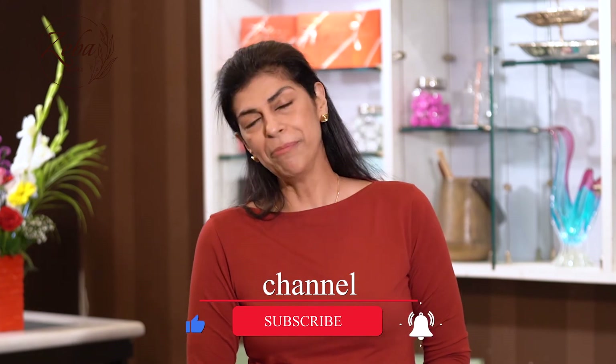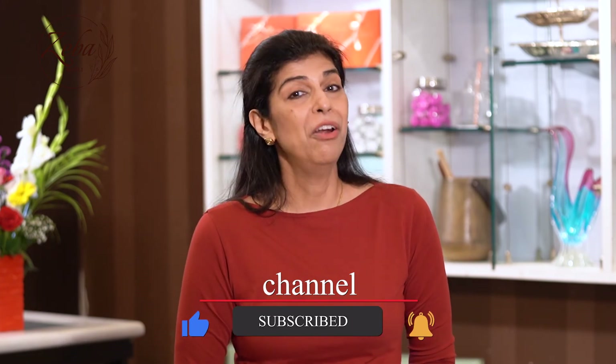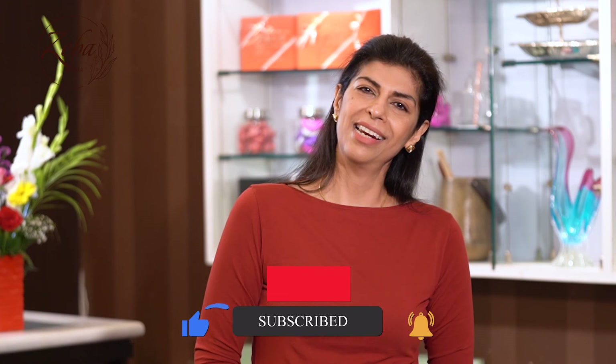Please hit the bell notification for new recipes coming your way. Please like, share, and subscribe to my channel. I look forward to seeing you again where I'm going to be creating yummy yummy goodness just for you. Look forward to seeing you again!